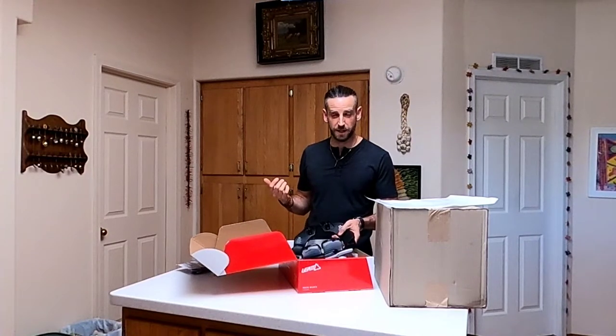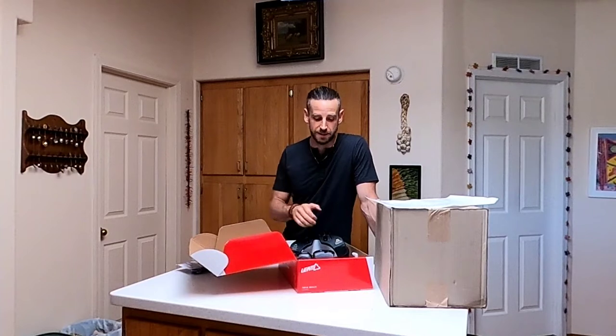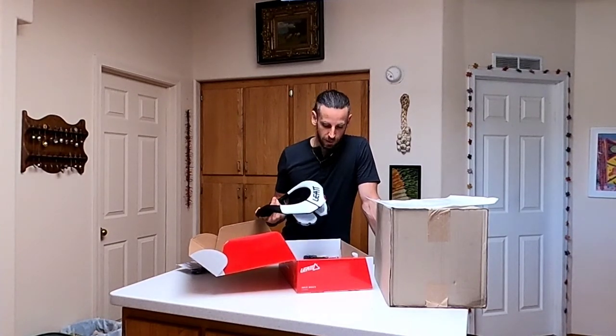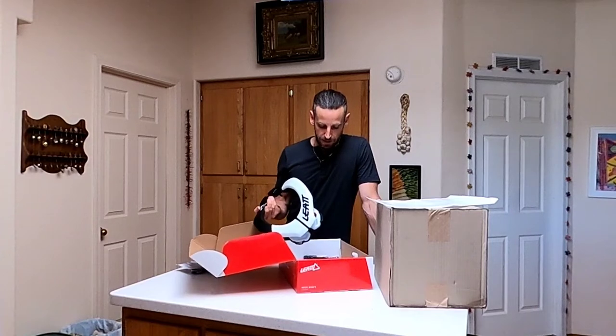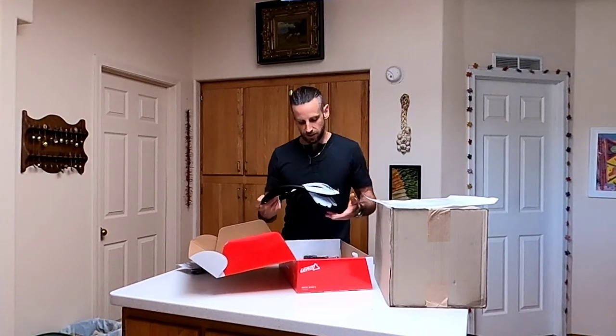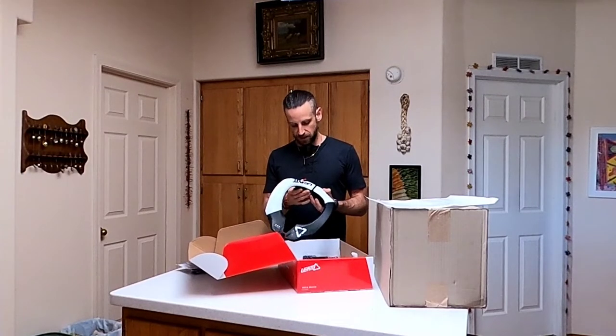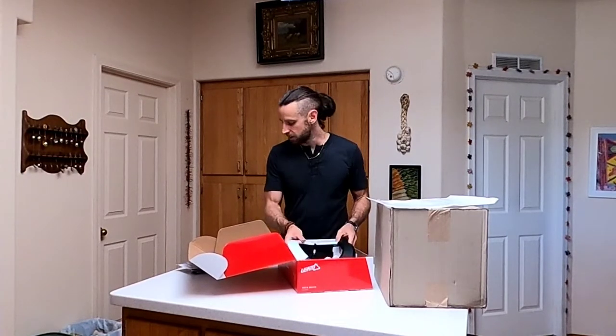With a 3 or 4 pound helmet on your head, the forces on your spine are quite dangerous. So if you're going to protect your brain, you might as well upgrade to this. It looks like you've got to put a couple of pieces together here, but we'll see how it fits and what it's like in a second.